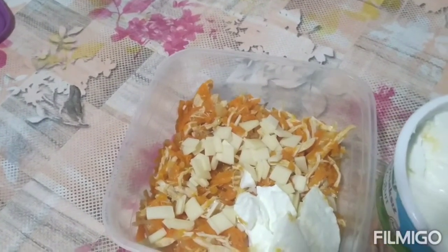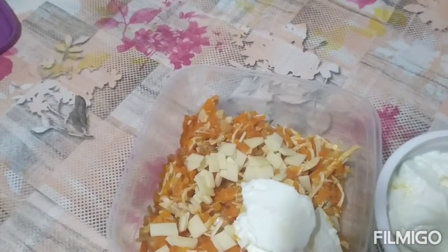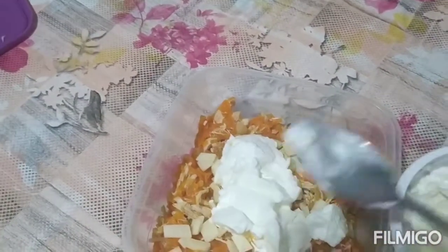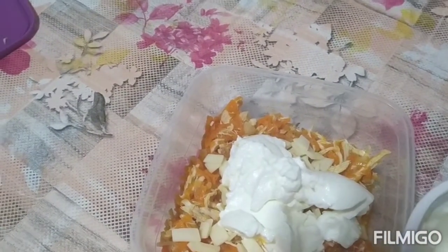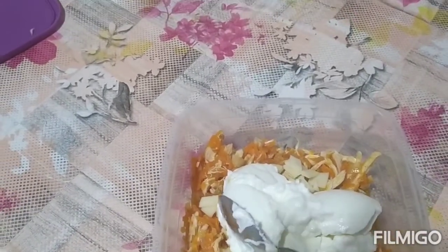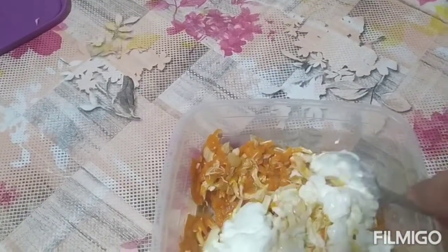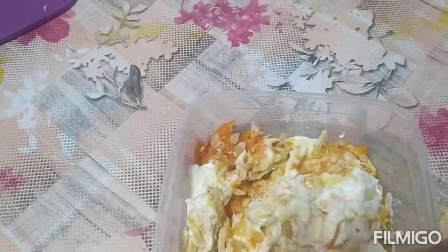Pwede nyo pong gawin sa inyong mga anak, sa inyong mga pamilya, sa inyong mga amo — magugustuhan po nila ito guys. Kailangan po damihan natin ang kanyang yogurt para mas masarap po. Kailangan creamy yogurt po ang inyong gamitin para mas masarap po ang inyong pagkain sa umaga or sa gabi guys. Pwede rin po gawin itong pagkain sa gabi — palaman nyo sa bread. Napakasarap po.